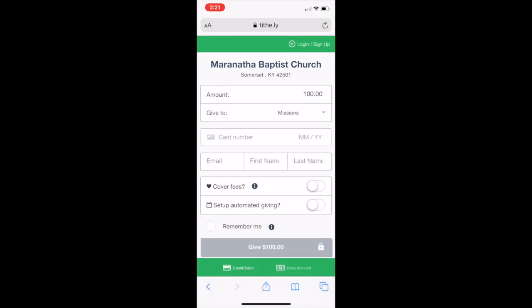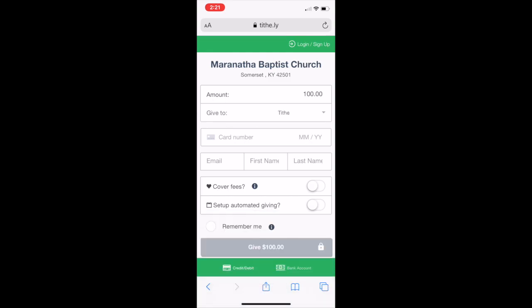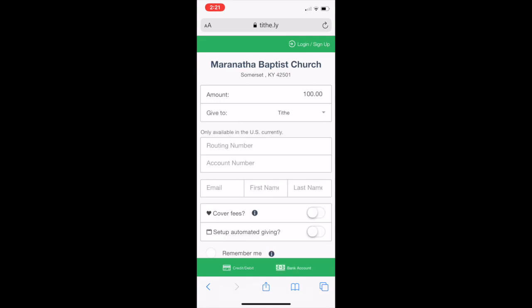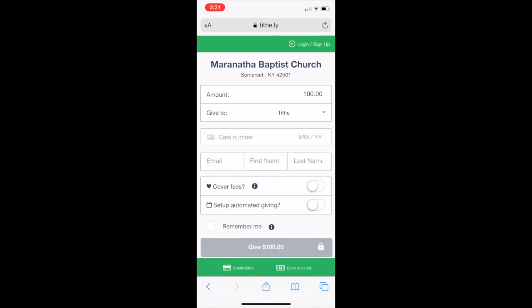It doesn't cost anything extra to do that — it is what it is. You click what you're going to do there, and then you put in your card number. If you want to use a bank account, in the bottom right you can click 'Bank Account' and put in your routing and account number. You'll also enter your email address and your first and last name, so that at the end of the year we can email giving records for tax purposes.